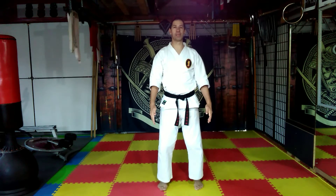Good morning and welcome to the Okinawate Karate Organisation New Zealand Hongbu Dojo. This morning we're looking at part two of the five basic blocks.